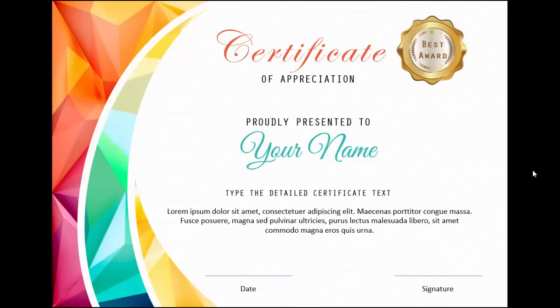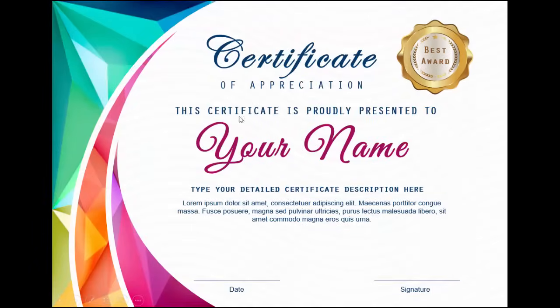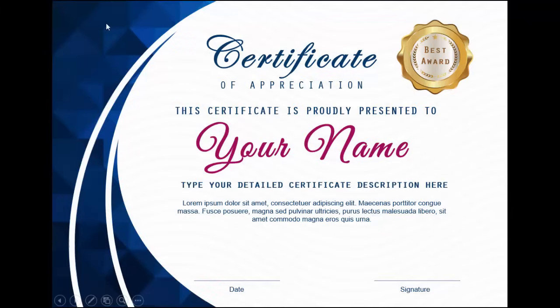Welcome to my YouTube channel PowerPoint University. In this tutorial, I am going to show you how to create a certificate in PowerPoint. This is how the certificate looks like — you've got a variety of fonts, a gold badge, and some very colorful design on the left side. Similarly, there's another certificate with different colors and fonts, and this is the third one. So let's see how to create this slide.